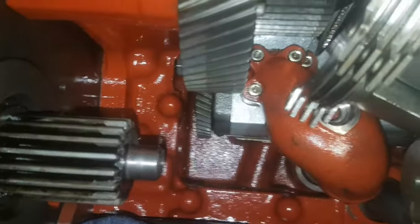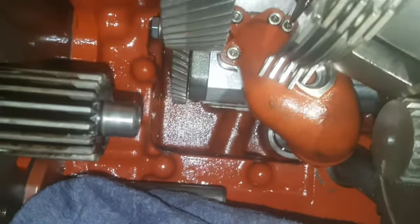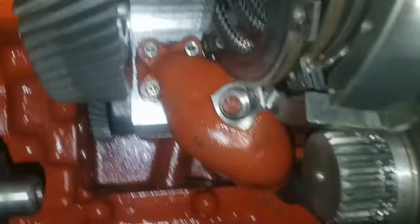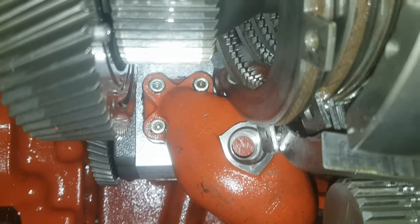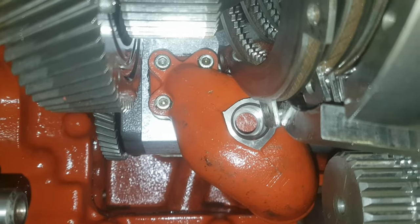So there's three studs in there. All I need now is — I don't know, it looks like a five mil, maybe a six — hex head, and in to open those three studs.